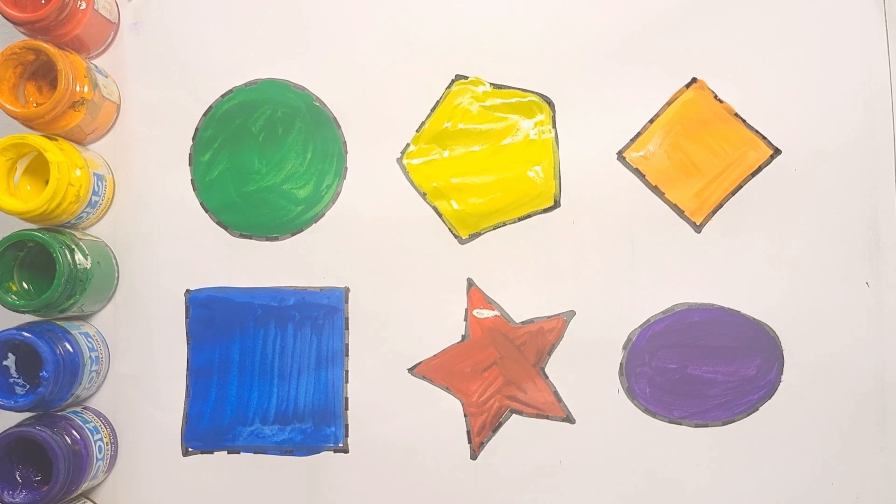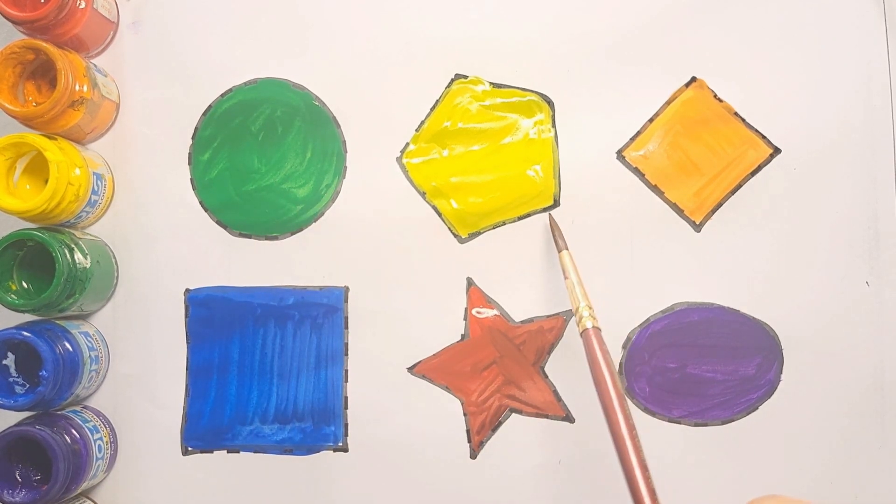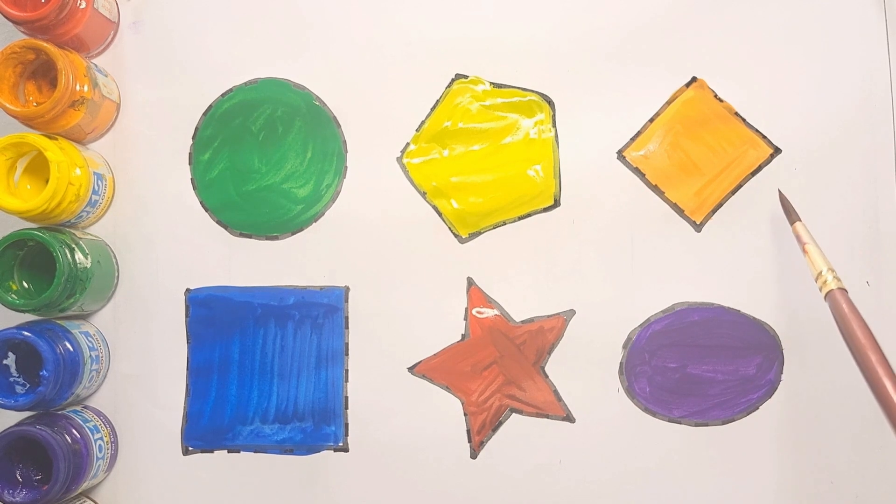Let's learn shapes and colors! Circle shape, green color. Pentagon shape, yellow color. Diamond shape, orange color. Square shape, blue color. Star shape, red color. Oval shape, purple color.